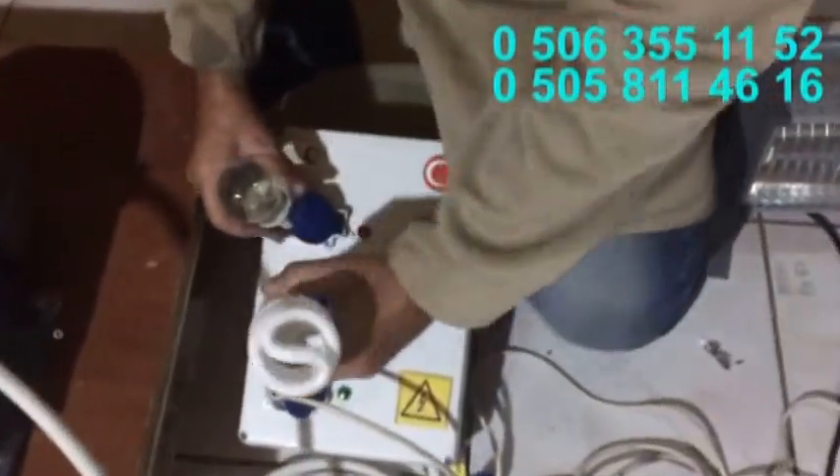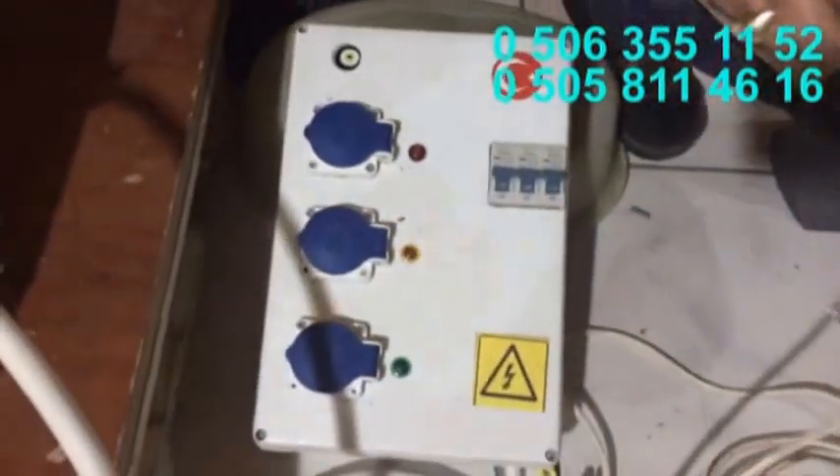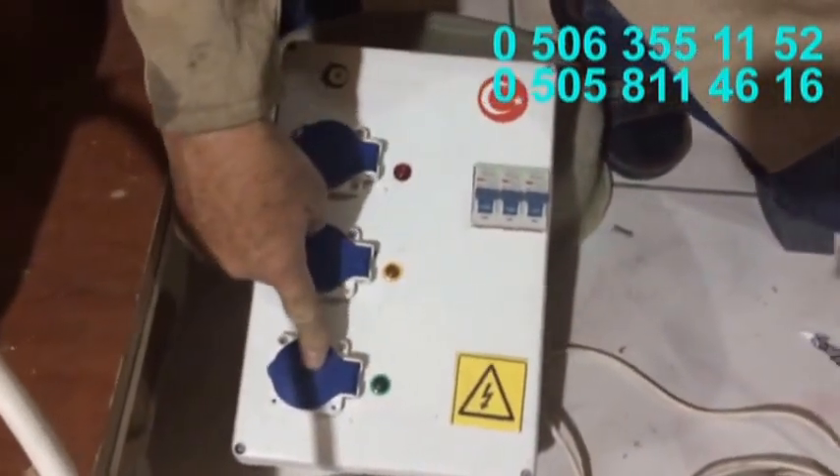Şöyle gördüğünüz gibi, panoda 3 tane çıkışımız vardır. Her bir çıkışta 220 volt, 220 volt, 220 volt enerji verir.